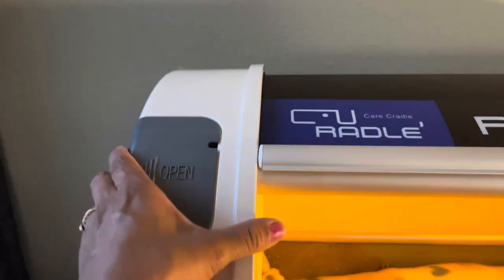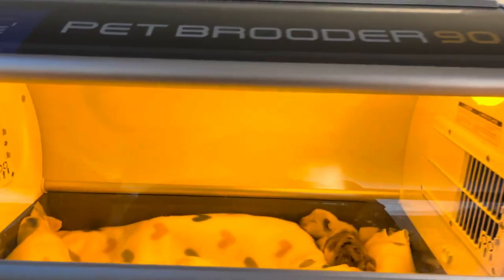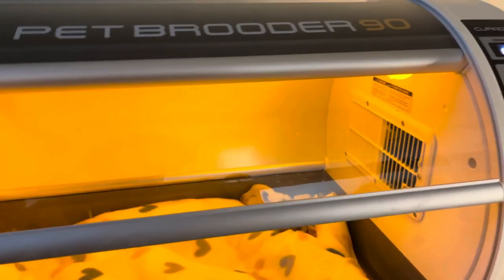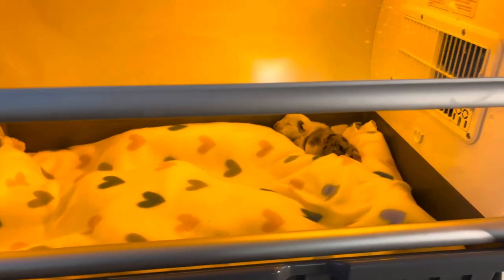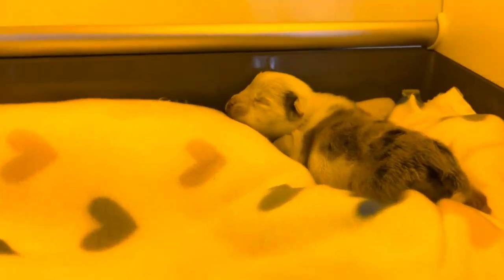Speak to your vet before you try to give your dog nebulizer treatments. Now inside, even though they're in here you want to protect them — you don't want to put them on the hard tray. To prevent swimmer's feet — where your dog starts to walk funny — or flat chest syndrome, I took some puppy pads, made them into knots, and lined the incubator with a bunch of them. It's lumpy, which gives the dog something to push off of so it's not slipping all over. She is sleeping peacefully.